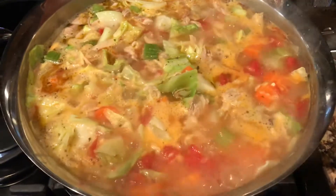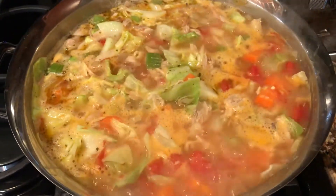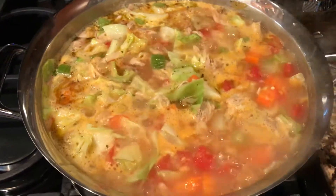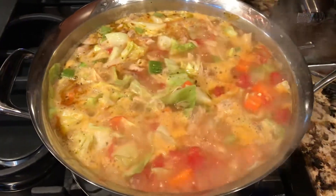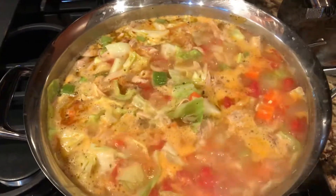It looks like I have made a whole batch, which will last for a few days. And if you cannot eat all of it in a few days, then definitely put it in the freezer or something for next time when you're craving more soup.